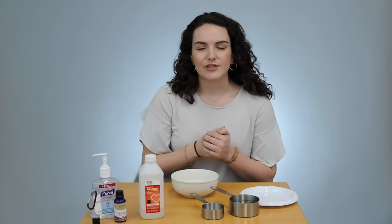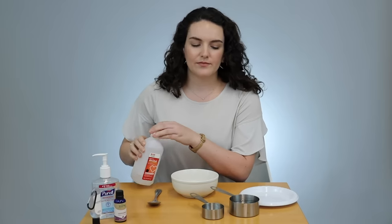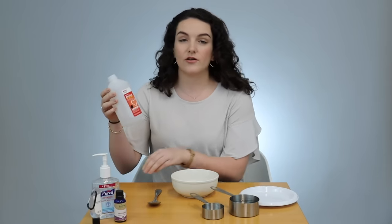You can make it in a big batch — it saves a lot of money. It's also very natural, so anyone with sensitive skin might appreciate it, and anyone who can't get their hands on sanitizer. Okay, so we're going to start with the most important ingredient, which is the alcohol.